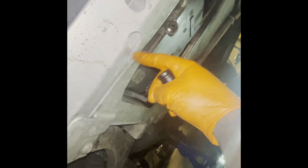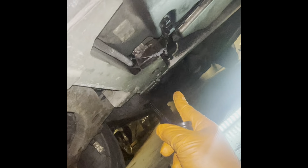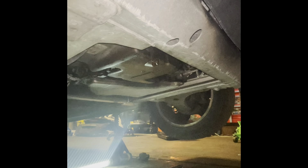Next thing we're going to do is disconnect our motor mounts here at the bottom of the motor. We have two bolts here and here — those are 15 millimeters — and then two more back there that are also 15 millimeters, and over here on the side there are two more 15 millimeters. Go ahead and take those off.